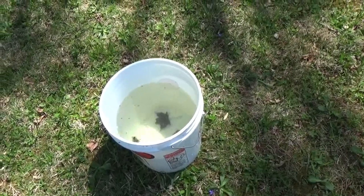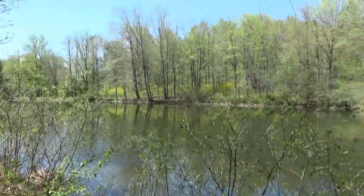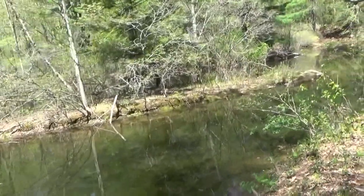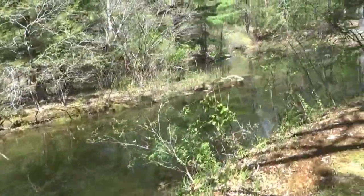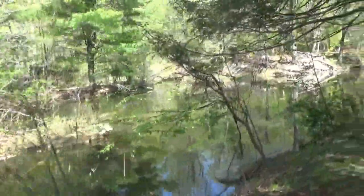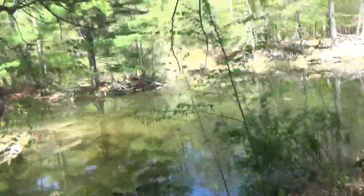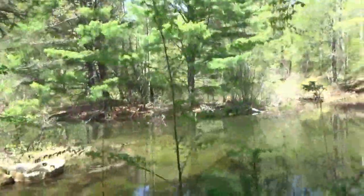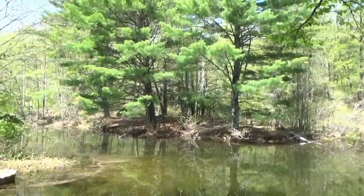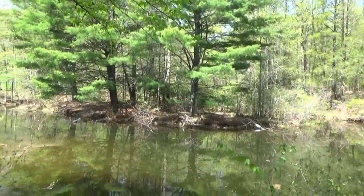I'll show you how I got him. Right there is where I usually do my recording, and I'm over here by the islands — it's a beautiful part of the lake. Really beautiful. There's another island over there with those evergreens on it.